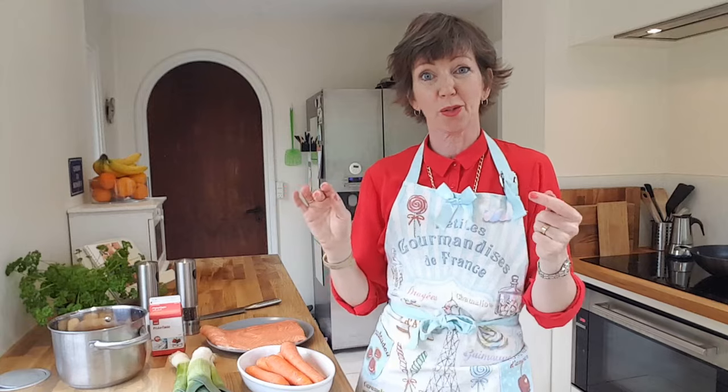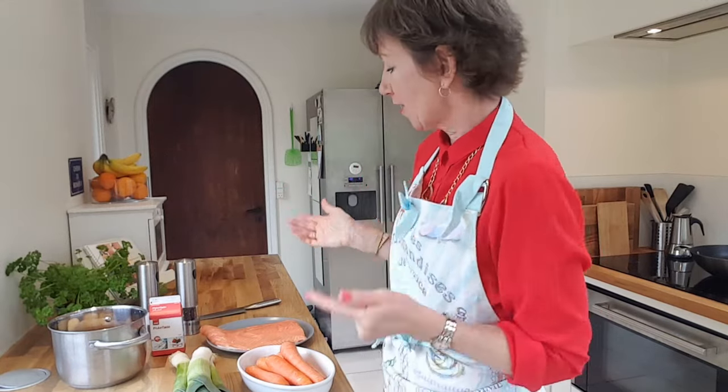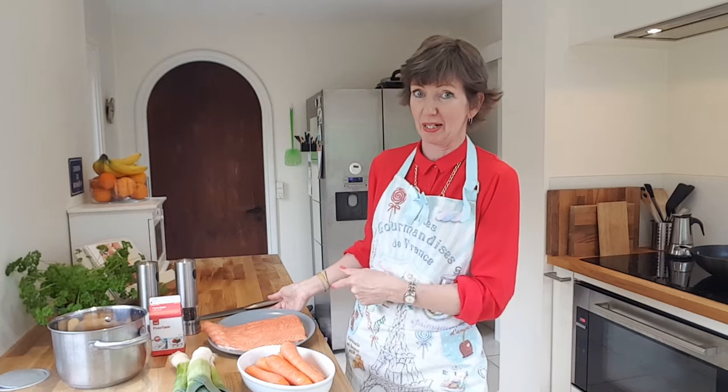Diane in Denmark here. It is time to get your apron on, get your pinny on, get your hands washed, make sure you've got nice clear kitchen decks because we're going to do a little recipe today. And the recipe is for creamy baked salmon.